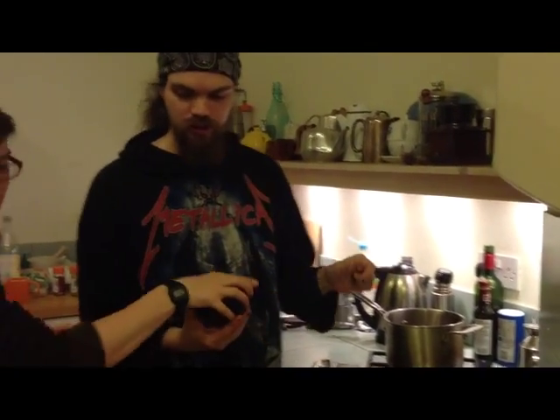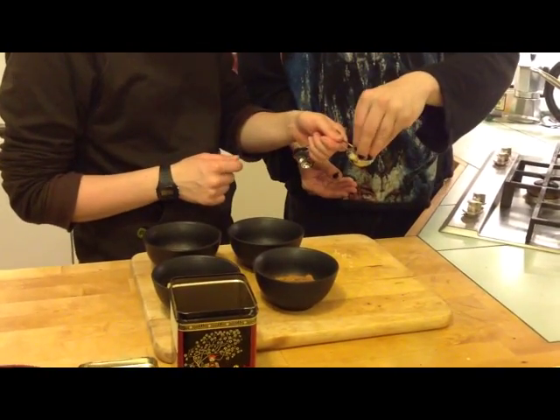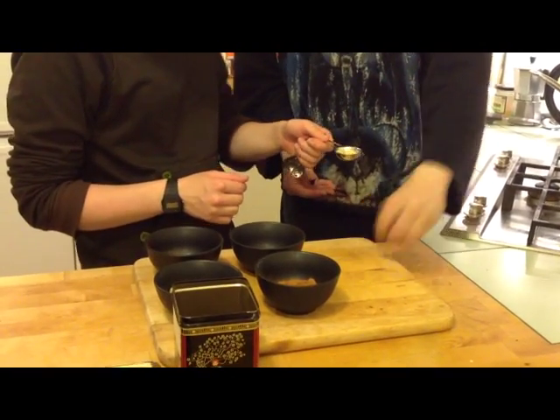Typically we usually use either ginger or nutmeg. Nutmeg's a bit of a deviant choice, to be honest — I'm probably the only person. So I'm only going to put in a little bit. About half a tablespoon? No way is that a tablespoon. That's maybe half a tablespoon.